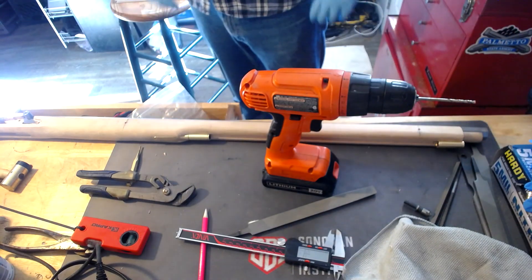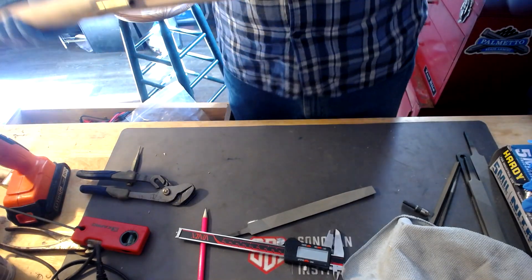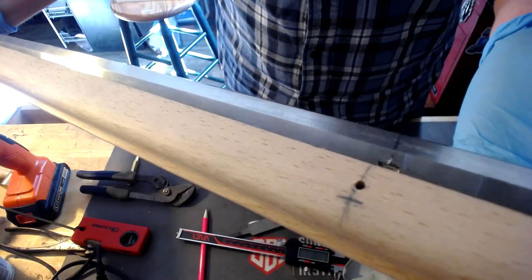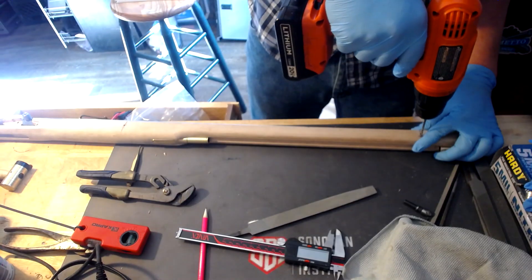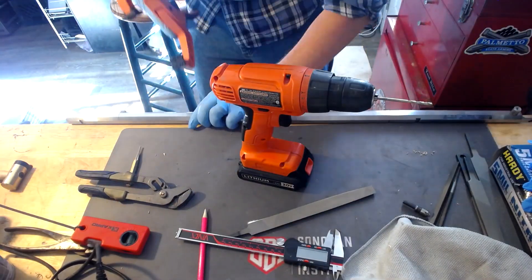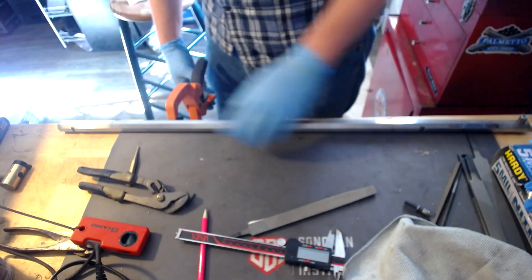I wasn't far enough down and I nicked the barrel. Thank God I stopped. See right there? Nicked it. Luckily it's just on one side, so that's no big deal — when I sand I can fill that back in. Now I need to just go down a little bit more. All right, got that one drilled. I'm going to put it back together and get the pins in.